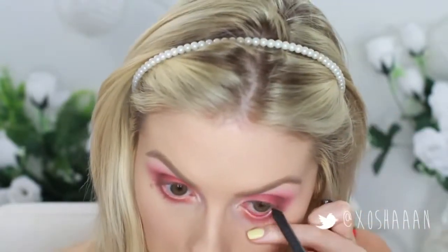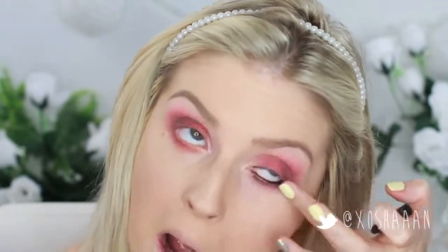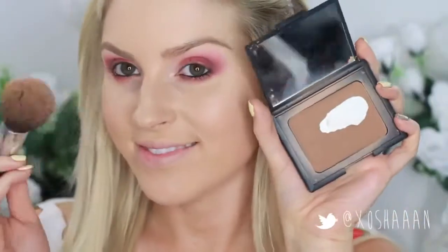Take your favourite black pencil eyeliner and rub this into your waterline and upper tightline. I'm just using my finger to smudge that into my lashes as well. The black eyeliner really helps to separate the red from your eye so it doesn't look irritated.